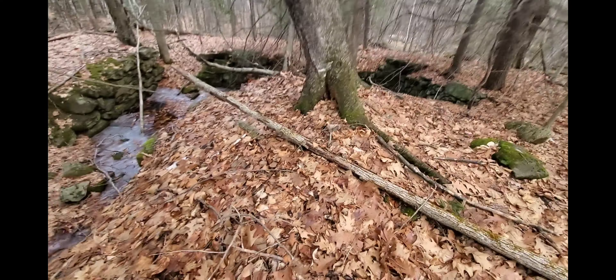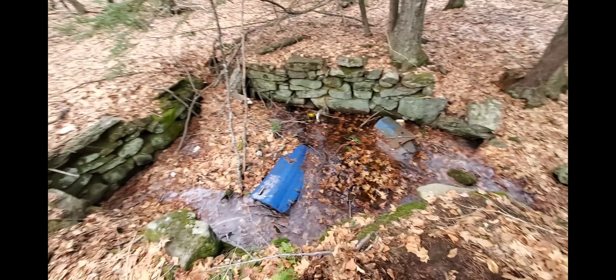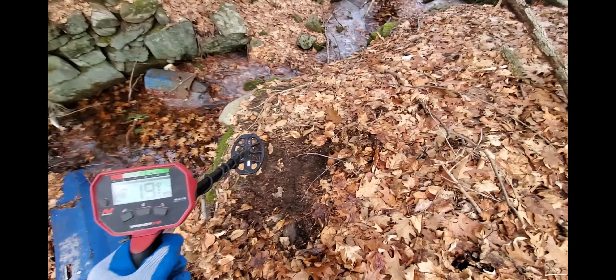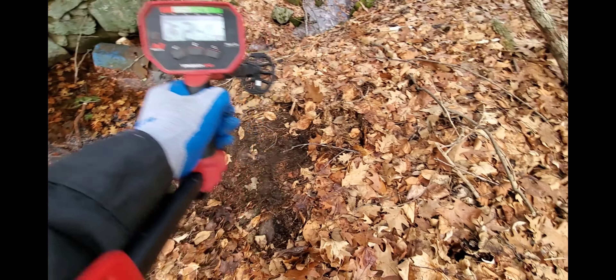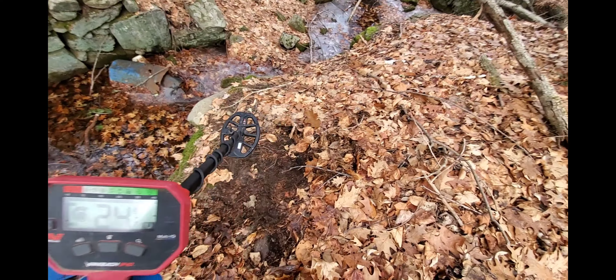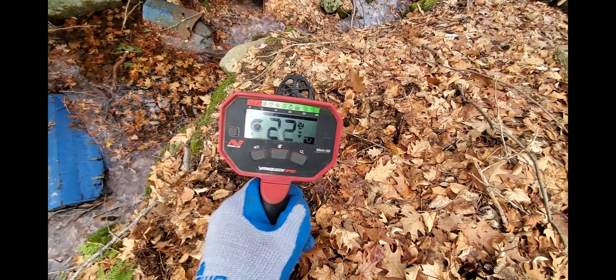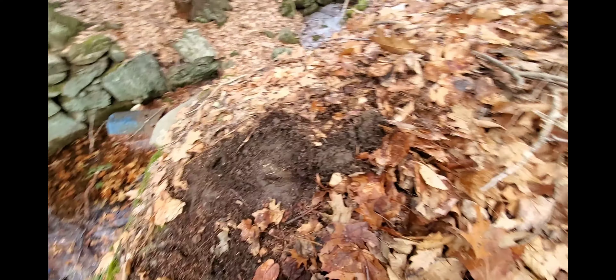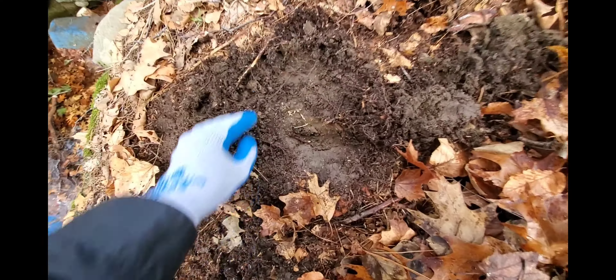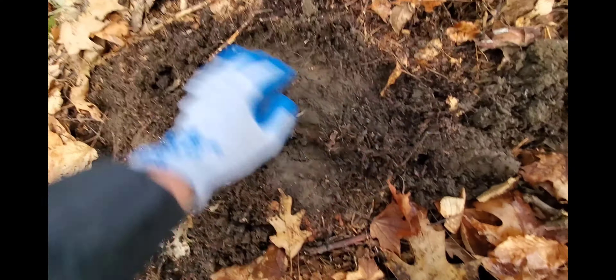I consider myself right where the hearth of the chimney would be. It's really shallow because there's a lot of rocks here, but it's a super high tone showing not very deep. The frickin' ground is frozen right here — pretty solid.